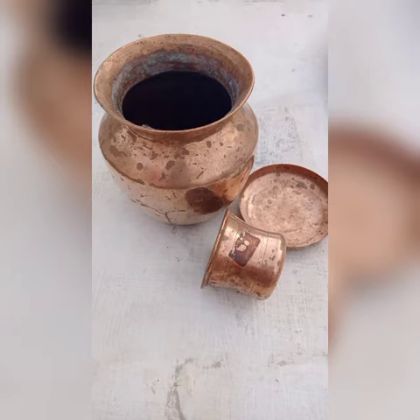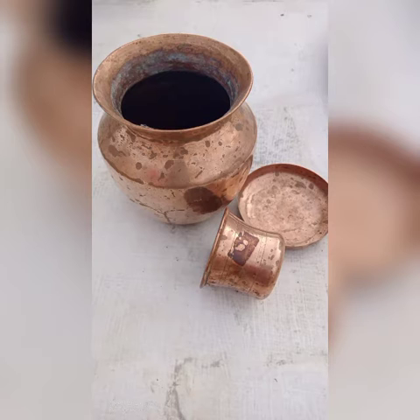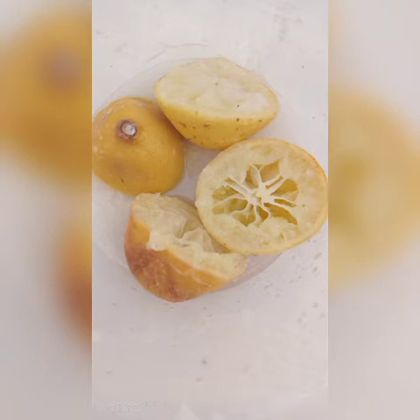The copper vessels are easy to clean. Let's cut two lemons.